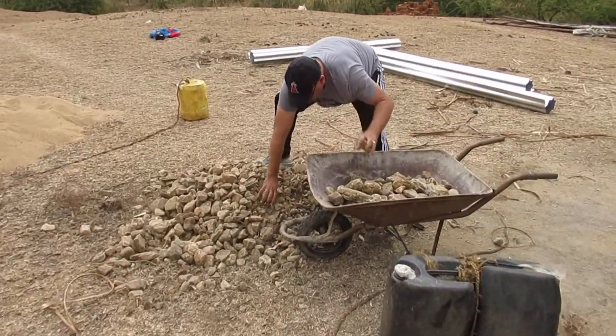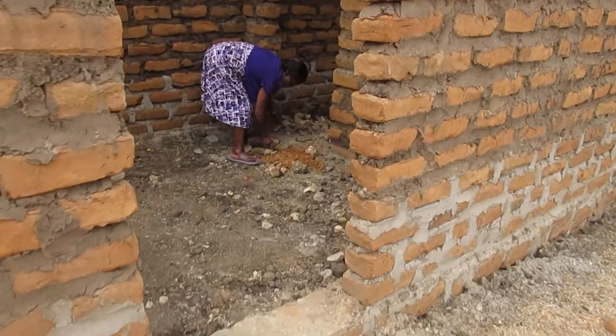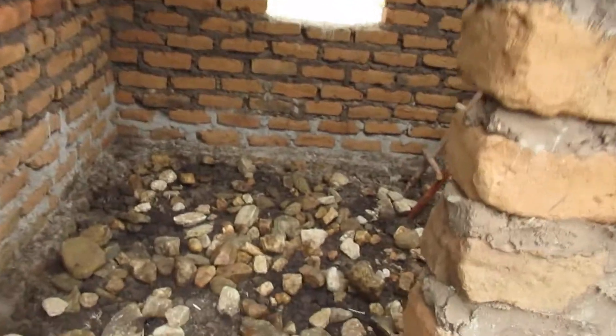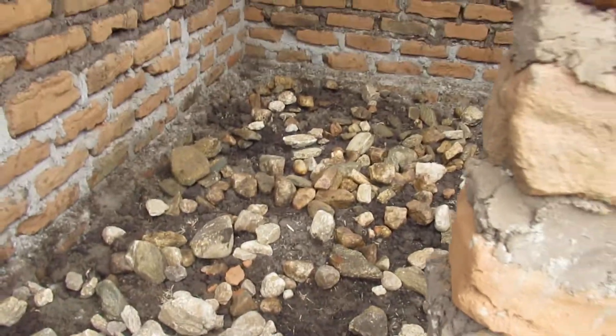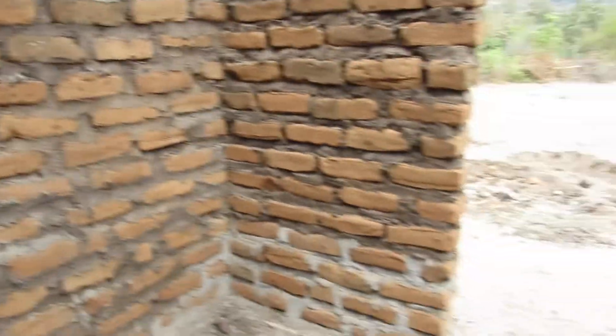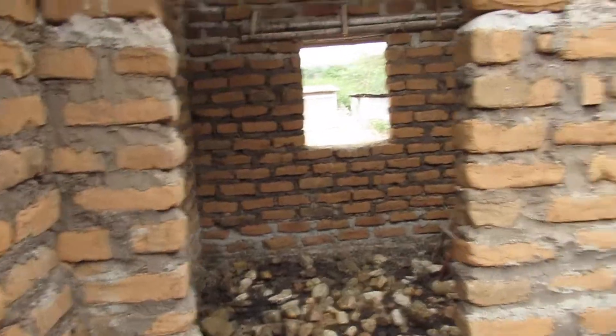Moving these rocks in here — this is inside the house, this is what it looks like. Those are all the rocks on the floor and then they'll pour cement on top of that. It's a two-room house; this room here is maybe 12 by 12, and actually both rooms are about 12 by 12.